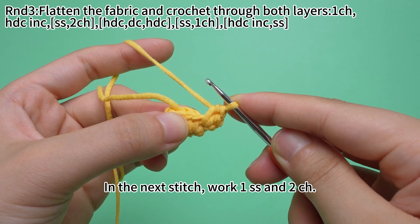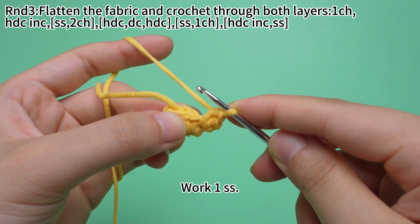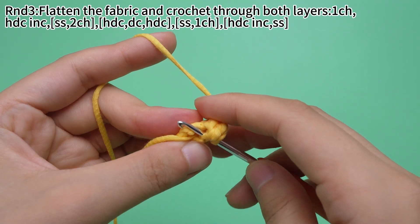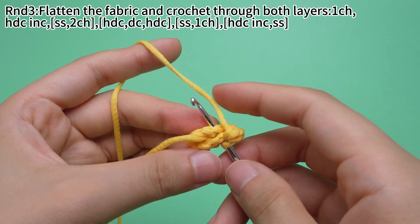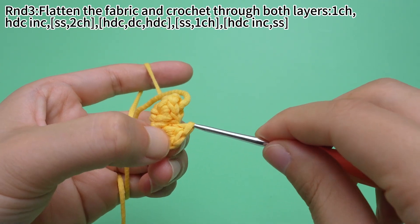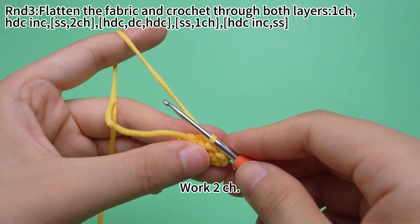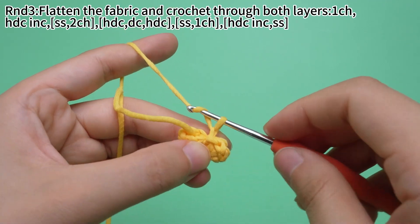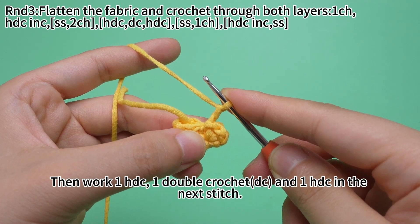In the next stitch, pull one slip stitch and two chain stitches. Pull one slip stitch. Then pull one half double crochet, one double crochet, and one half double crochet in the next stitch.